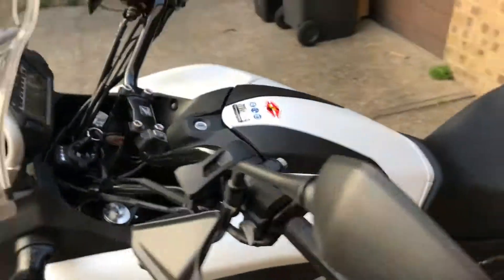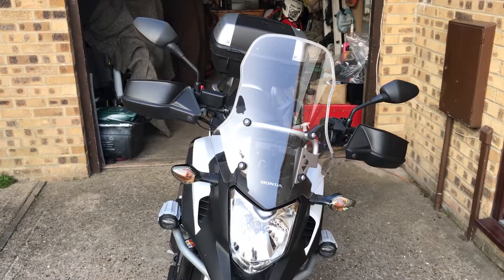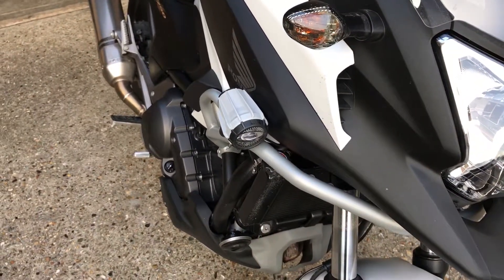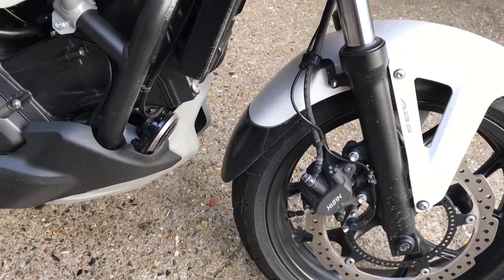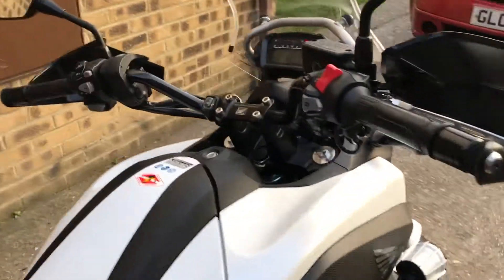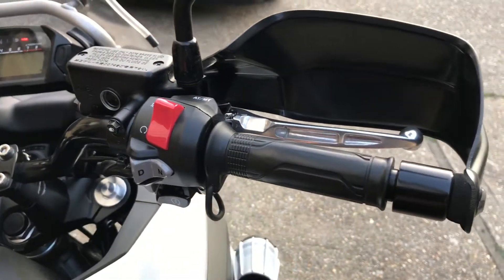As you can see, it's got the Honda Touring screen, handguards, spot vents, top bars, a bit of extended swan neck defender, Akrapovič — however you say that, people say it differently — and Honda heated grips. Pretty nice.